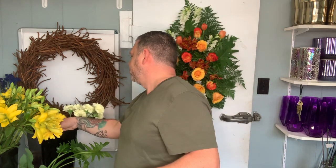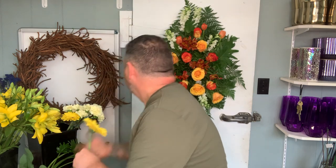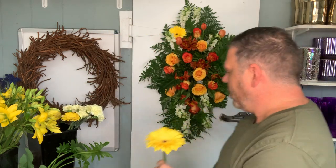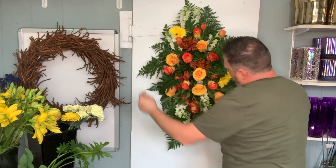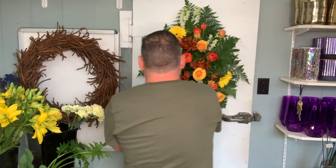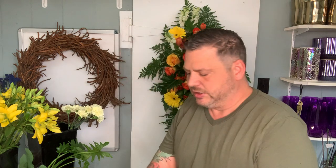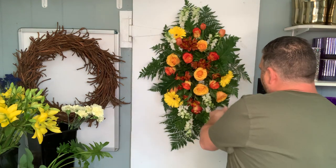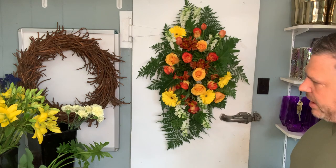We can definitely see we need some more color up here, so we have some Gerber daisies. We're going to use these mostly around the outside because we have the lilies to fill in the inside. Natural instinct would have you put one up here, but I don't want that four-corners look, especially because these are so bright. So I'm going to put it on the bottom just to give that asymmetrical look so your eye doesn't go to all four corners. That's beautiful, I love that.